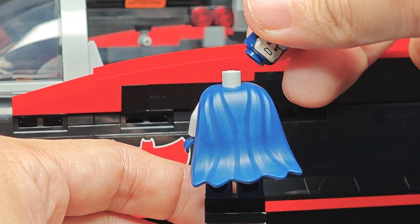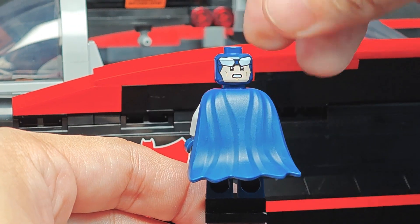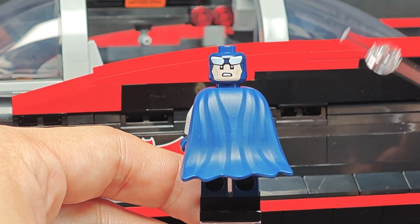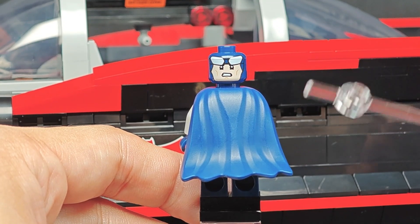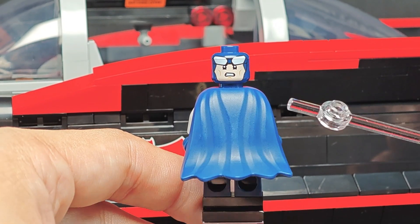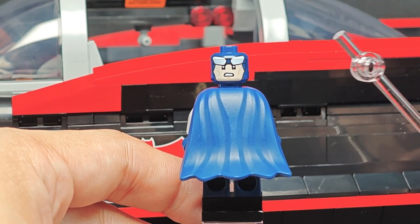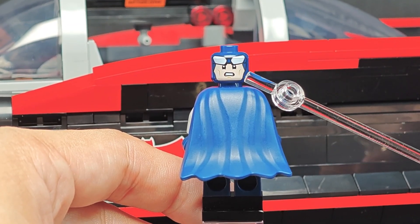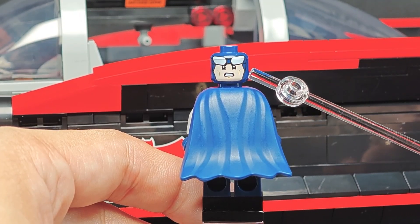The other facial expression — I'll put a link in the description to my previous review of the smaller 1966 Batmobile — but in this UCS set it has more of an angry face as opposed to the stern face in the smaller set.